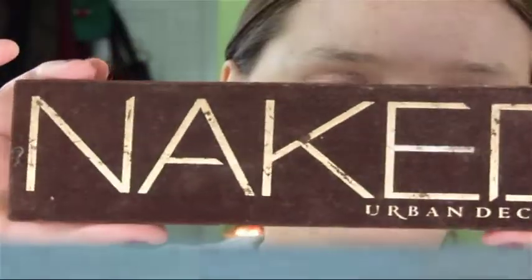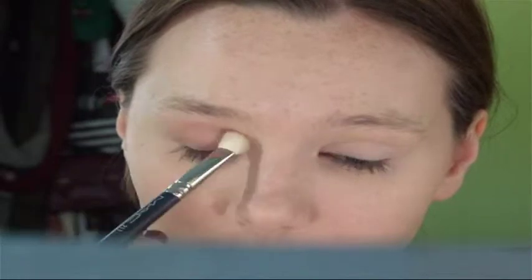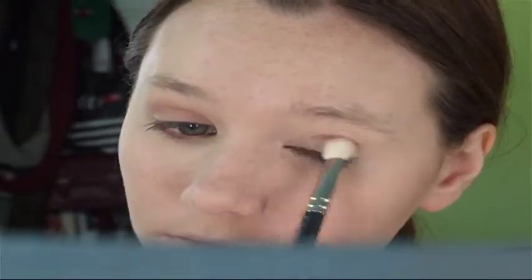Okay, so we're going to begin here. I've already done my face, but if you want to see what I did, it's my fall winter routine — I will leave it right here and you can go check it out. I'm going in with the Naked palette to use Buck in the crease. This is going to be our transition shade in the crease.